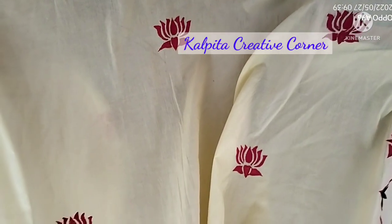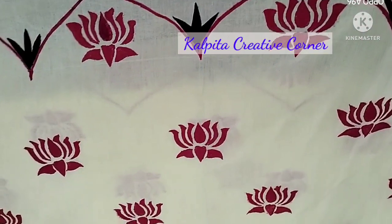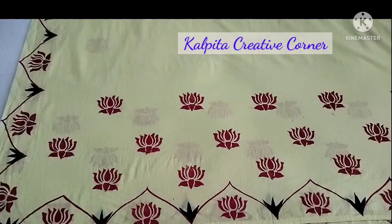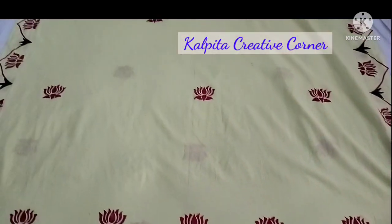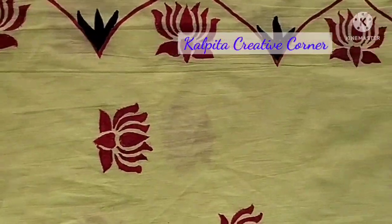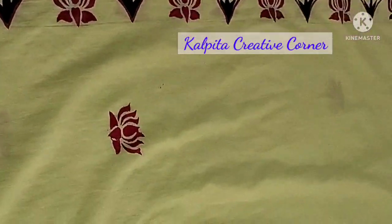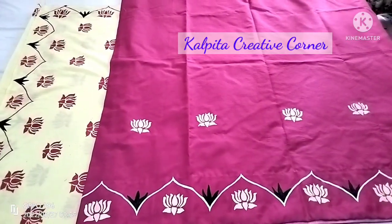I'll show you a blue color, a red color, and a pink color. Comment down below. I'll also show you a white color. If you don't have any block print, I will share the video in the description box.